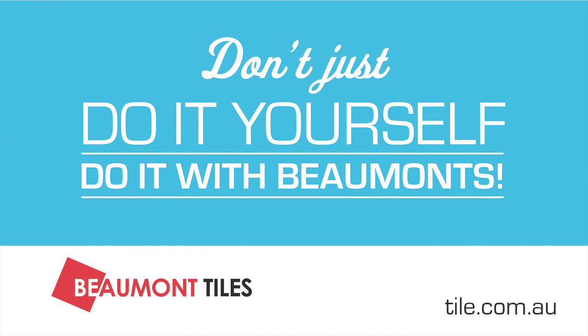Once you've finished the grouting, all you have to do is put in all your plumbing fittings, clean it all up and you're done. For any more hints and tips, download the fact sheet off the Beaumont's website. And all the best for any DIY job you have at home.